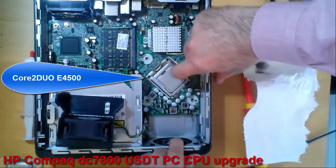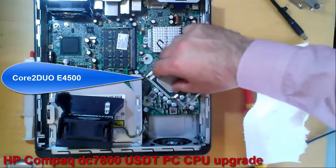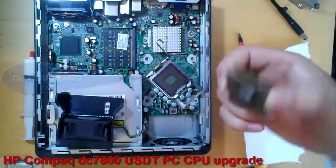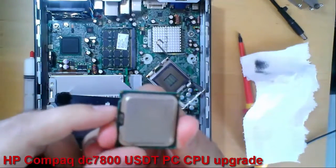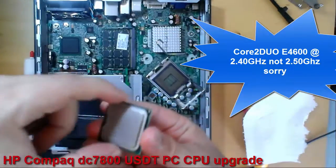Now I will remove the old CPU. The old CPU is a Core 2 Duo E4500, and I will replace it with a Core 2 Duo E4600 running at 2.5 GHz.